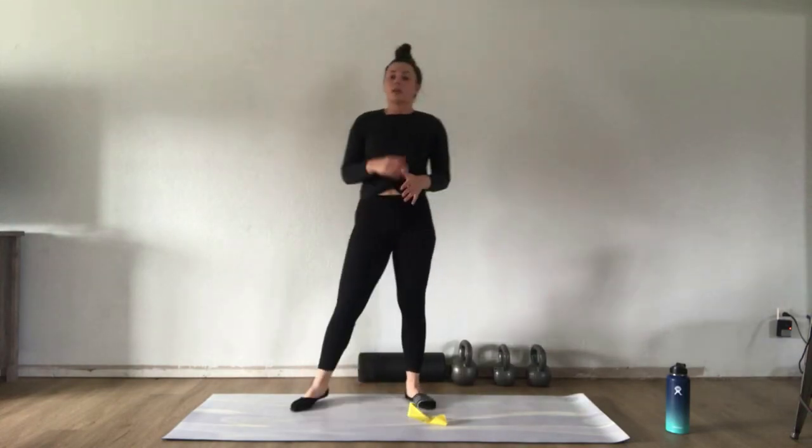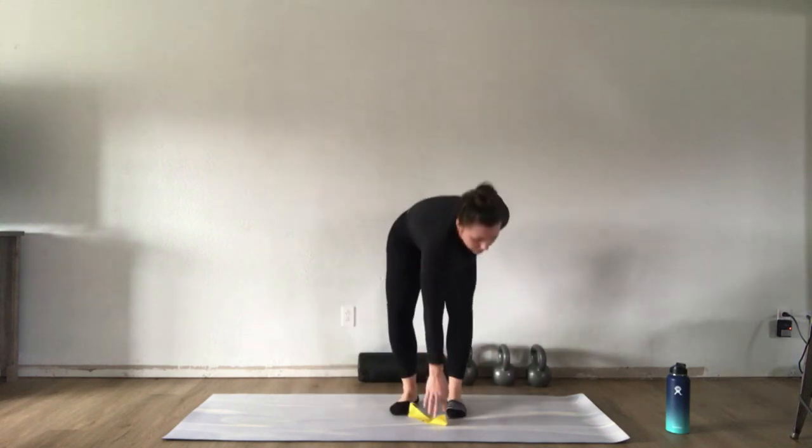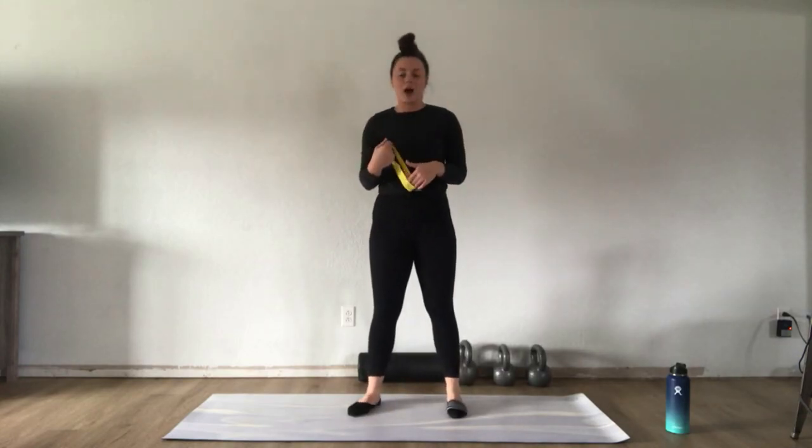You're going to do 40 seconds on the right, rest for 20 seconds, 40 seconds on the left, then rest for 20 seconds. Make sure that left foot is kickstanding in the back so you're shooting your hips back rather than collapsing your chest forward — karate chop those hips back, feel the tension in that hamstring, squeeze your glute to stand, then add in that row.